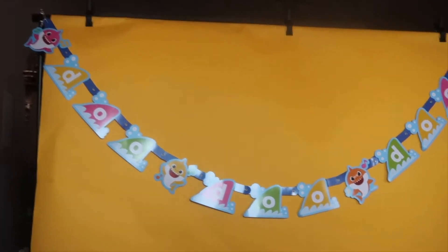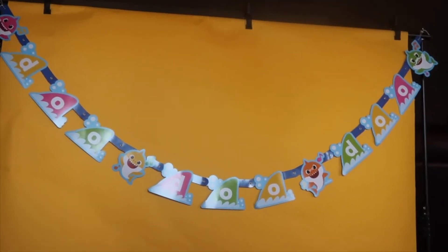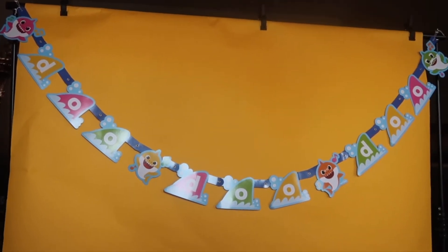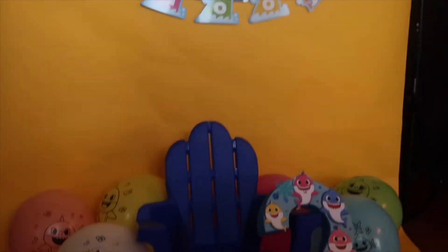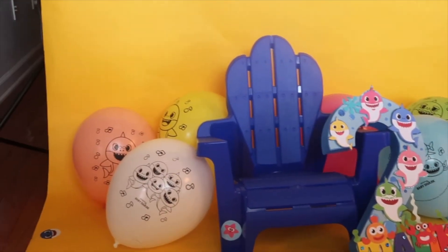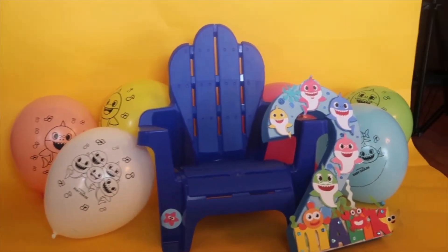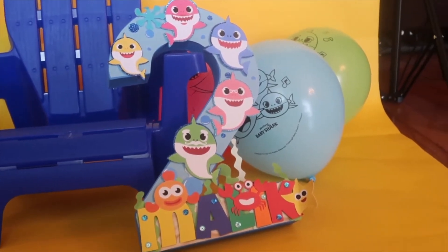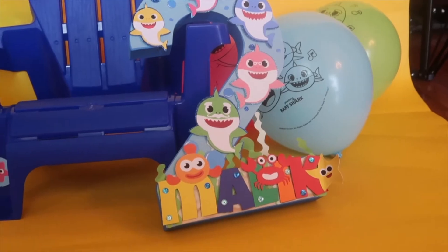This little banner came from Birthday in the Box — I will put that in the description box as well. The chair was from Walmart. The balloons were from Birthday in the Box. The little tutu, somebody on Instagram made it for me, and I will put her link in the description as well.